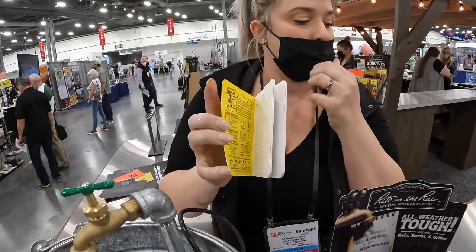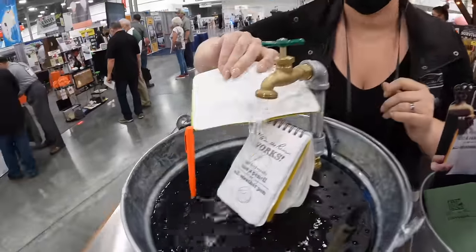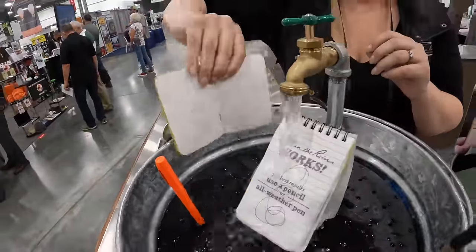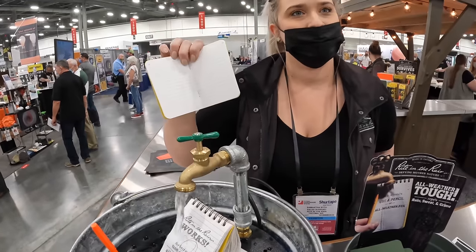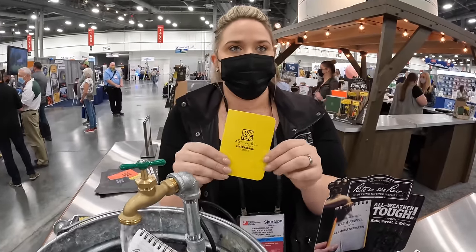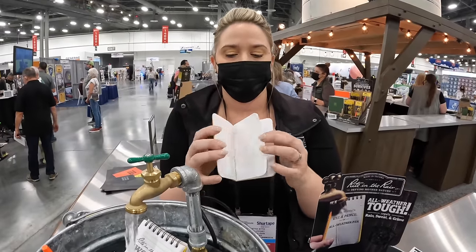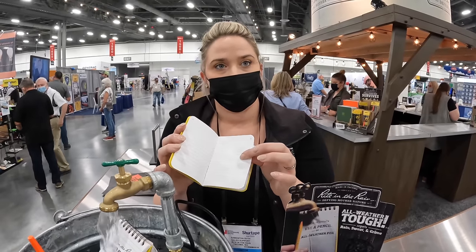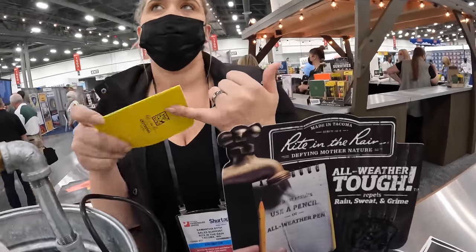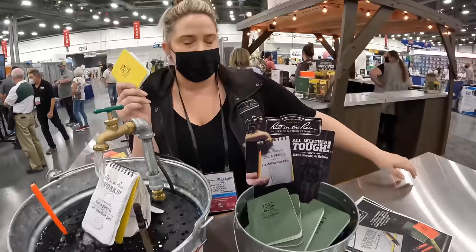Sixty percent of the business is government. This is just a sampling — they have over 500 SKUs including copier paper that you can put right under the water, wipe it off, and you're good to go. It's a wood fiber paper made in Tacoma, Washington for about 106 years — a wood fiber paper with a water-based coating that is 100% recyclable. You can find it at Home Depot, Lowe's, Ace, True Value — the brand is Right in the Rain.